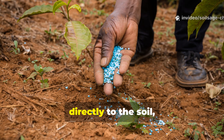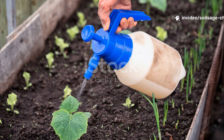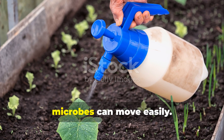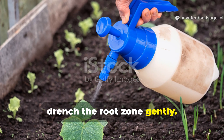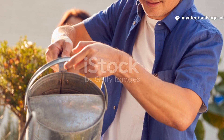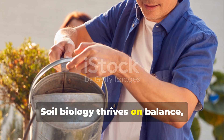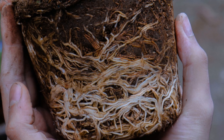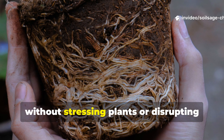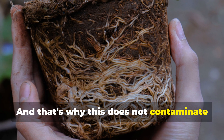Apply diluted fermented rice water directly to the soil, not the leaves — this is a soil treatment, not a foliar spray. First, water the soil lightly beforehand so microbes can move easily, then drench the root zone gently. Early morning or late afternoon is best. Use it once every two to three weeks — more is not better, as soil biology thrives on balance, not overload. This method ensures microbes colonize the rhizosphere where they belong, without stressing plants or disrupting existing microbial communities. That's why this does not contaminate your soil.